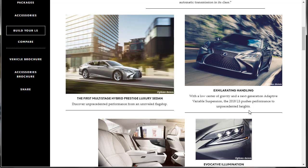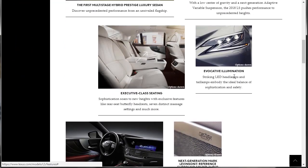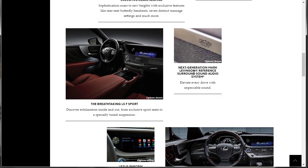Exhilarating handling, low center of gravity, next generation adaptive variable suspension pushes performance. Executive class seating. The headlights are interesting — striking LED headlamps and tail lamps embody the ideal balance of sophistication and safety. Those are like little stalks where you can get information, and surely there's a heads-up display. At this price point, it's got heads-up — it has to. Next generation Mark Levinson sound system. They always do the Mark Levinson — they have for a long time. I know the 460s had it. I bet this sound system is the best one yet.